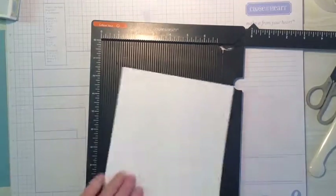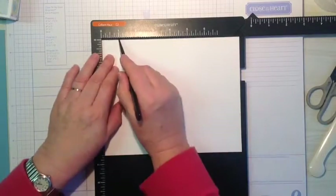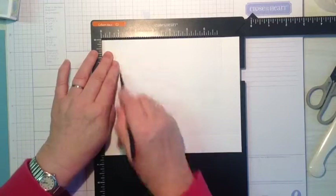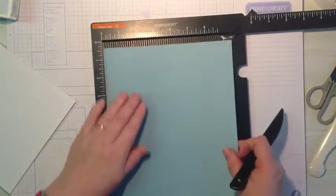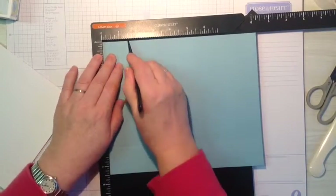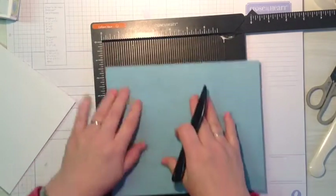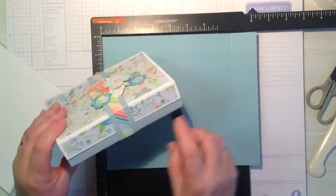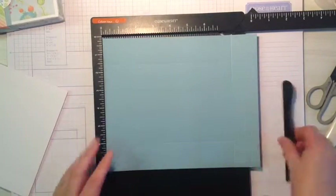Using our scoreboard, we're going to take our white daisy and score it at one inch on all four sides. On our piece of crystal blue we're going to score it at one and a half inches. I liked the depth this gives the box - it means you've got a half-inch piece showing there. I really liked the look of that, so that's why I designed it that way.